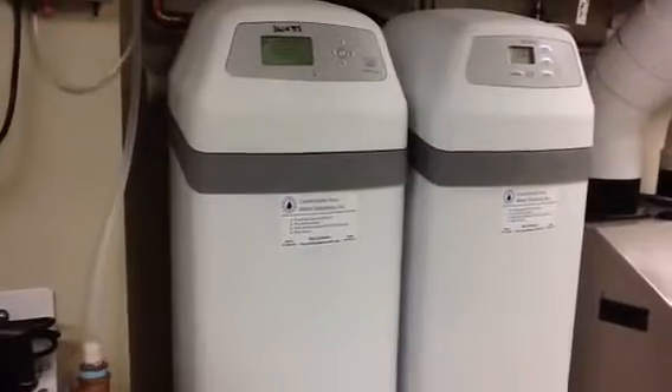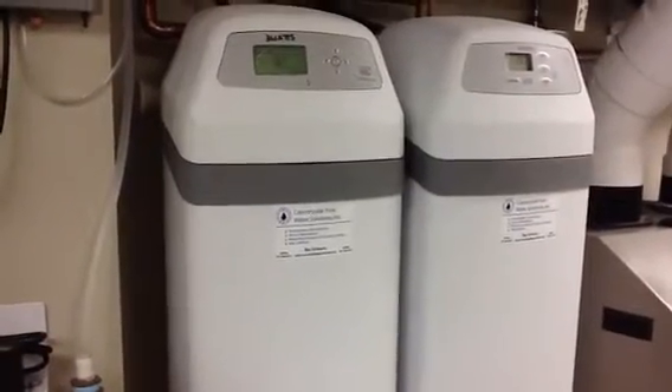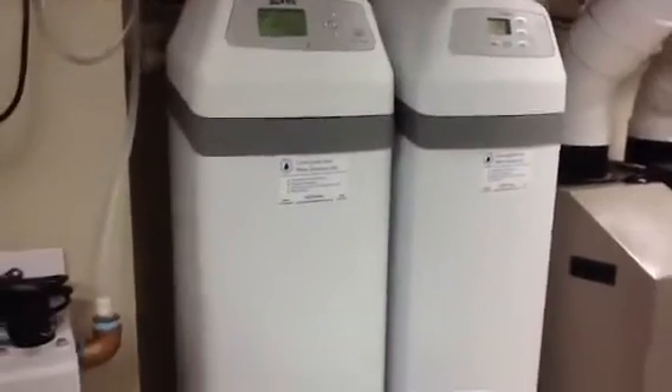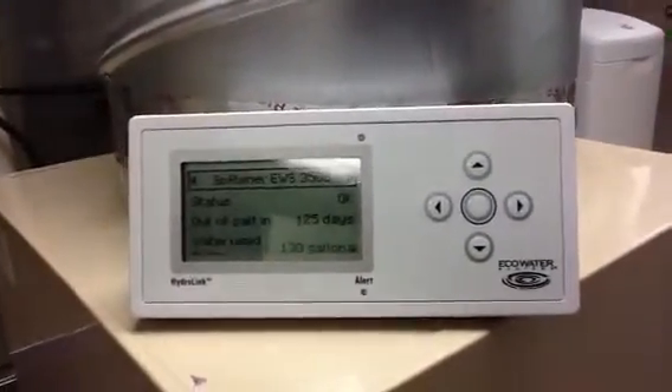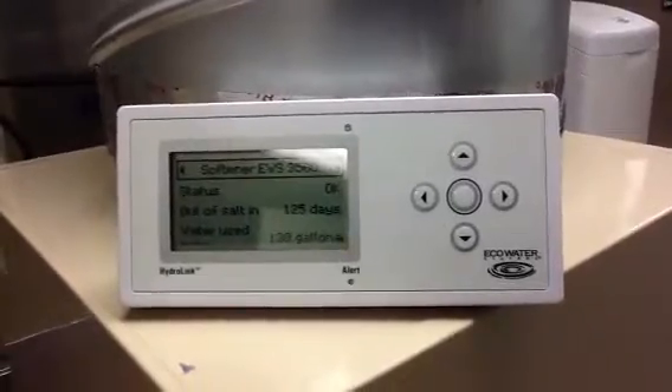Here's the pre-treatment for the reverse osmosis, which is a large 12-inch carbon filter. The media will be replaced every two to three years, followed by a high-end Eco Water water softener. The wireless remote gives you all kinds of data — when to add salt, how much water you're using each day.